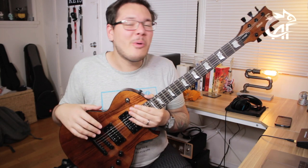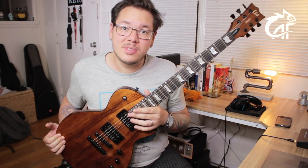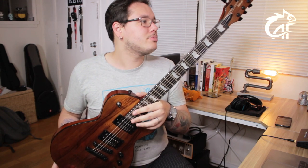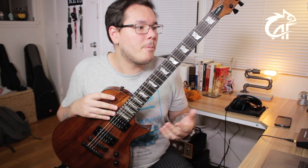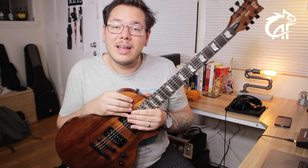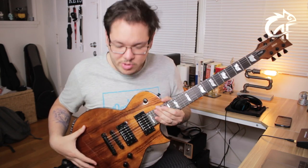Well folks, that was the demo and review of the LTD — or LTD, as you prefer — model S1000 Deluxe Koa. I hope you enjoyed it. My final thoughts on this guitar: it is an instrument that is unbelievably priced for what it is, and once again it has characteristics worthy of much more expensive guitars. So for those looking for a professional-level guitar and don't want to break the bank, LTD guitars are very much worth it.